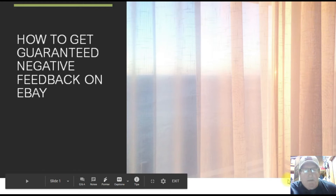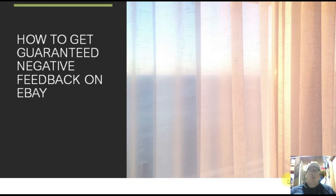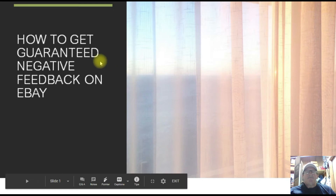Good evening everybody, this is Neutron Bomb coming to you with a post-op video — the first after my torn rotator cuff surgery that I had last week. I'm doing very well with it, and that's why I have not been able to put out any videos. I've been trying to focus on recovering from that, doing well with it, and looking forward to getting full use of my arm back. But I wanted to bring a discussion to you tonight.